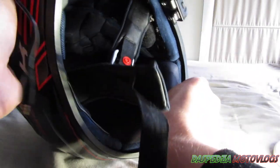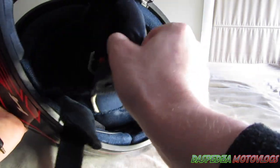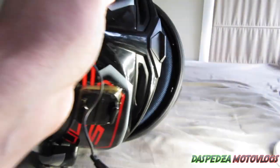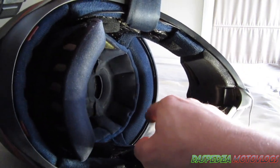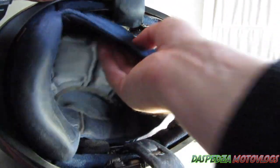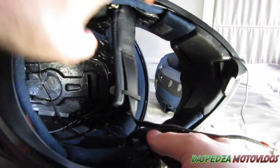Now you've got to get into the top part of the helmet. There are a couple of clips in the back — just unclip those. Up in the top on the brow there are a couple of velcros and a couple of clips as well. Pull this part of the lining out, and that's a helmet that's been completely stripped out and gutted.